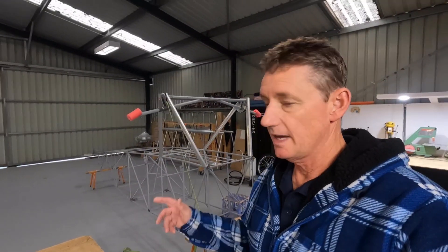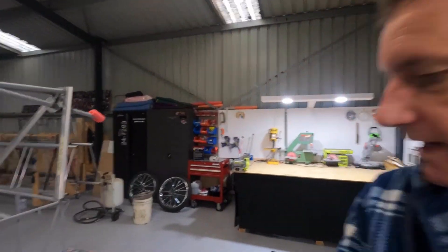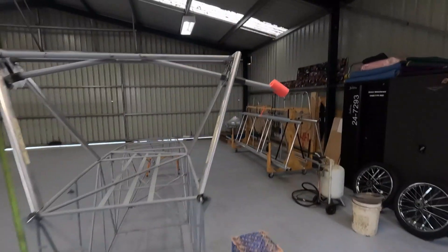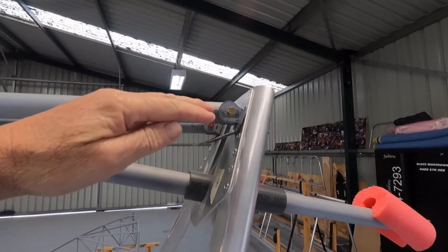Morning guys, welcome back. Back out the hangar nice and early this morning. Got the undercarriage sort of on - here's where that's going. So you remember in the last video I went on a bit about the centre line and I went three-eighths of an inch higher than centre.